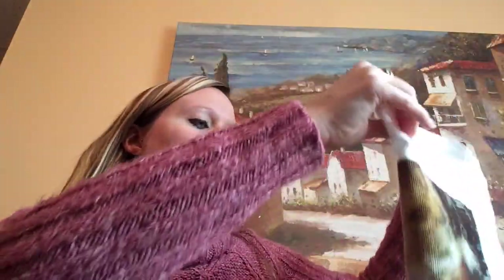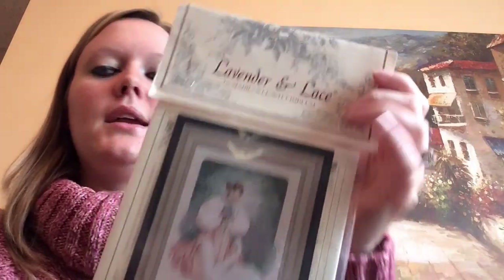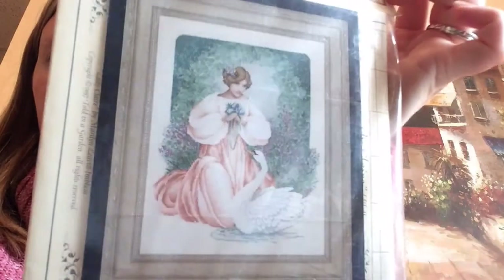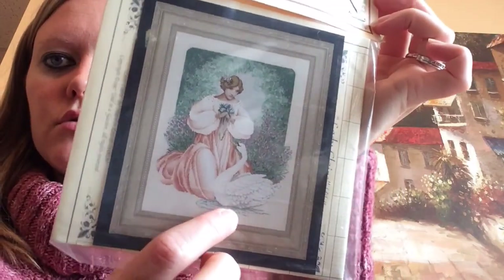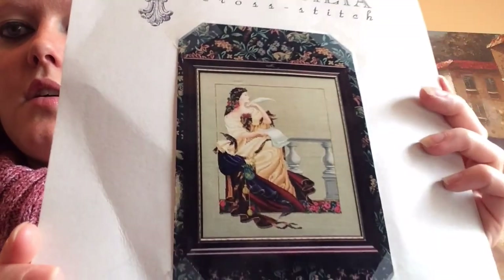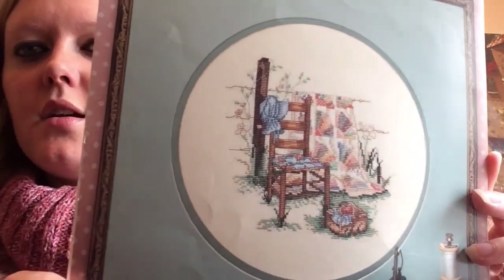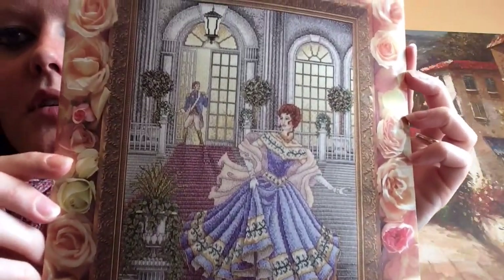I just got some packages in the mail. I bought some stuff on Stash Unload — most of the sale was selling patterns. This one is Lady Claire by Lavender and Lace, very pretty. Next is the Spring Queen and Garden. This is Summer's Remembered by Paula Vaughn — there's two patterns on this one.